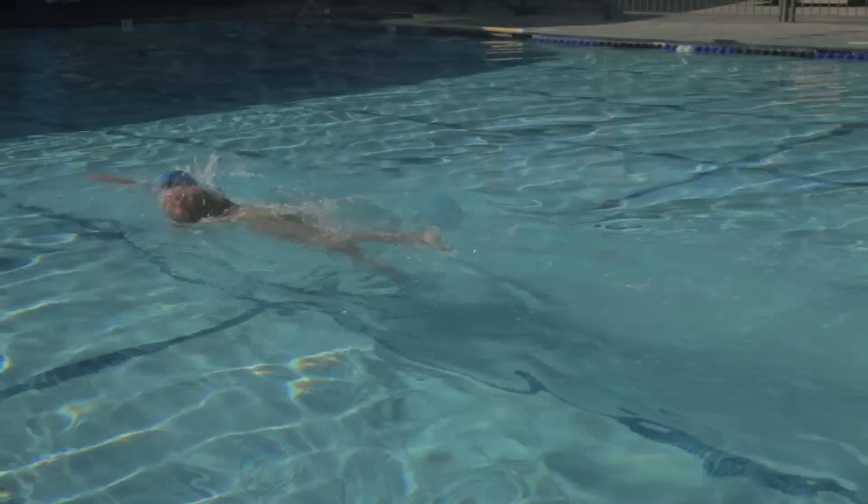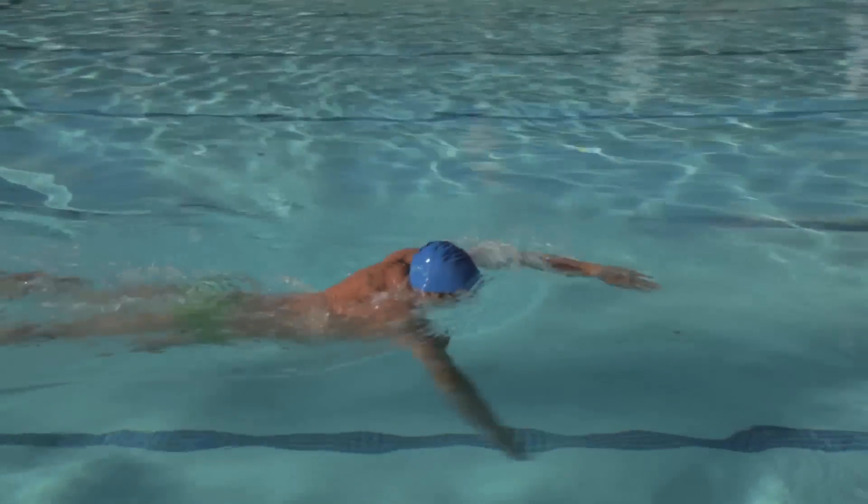Hello, my name is Max Jabin and I'm going to explain how to swim overarm. Overarm is most commonly seen in the freestyle stroke. I'm going to teach you how to swim freestyle as efficiently as possible while moving through the water.